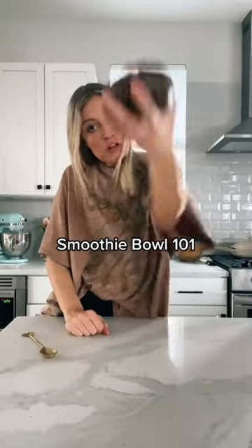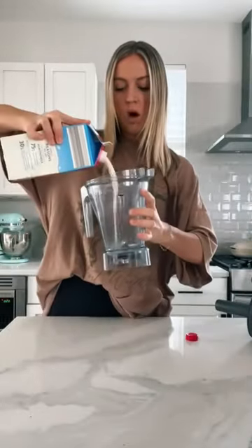All you haters, can your smoothie bowl do that? That's frozen cauliflower. Hello, my little smoothie bowl students. Welcome to Smoothie Bowl 101, a class where I teach you how to make the best smoothie bowls.